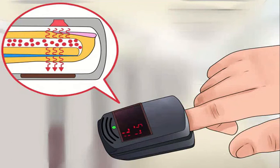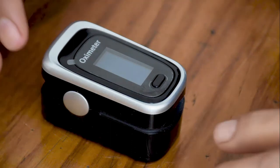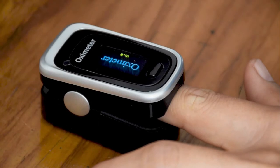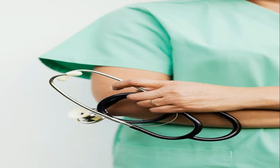Using the pulse oximeter is quite simple as it is non-invasive. There should be no nail polish on the nails, and you should clean your hands before using it. Minimize patient movement for at least 5 minutes before use. It is clipped to the middle finger, right finger, or thumb, as these are proven to give accurate results.